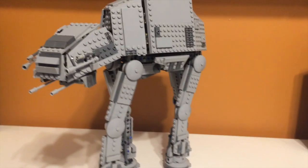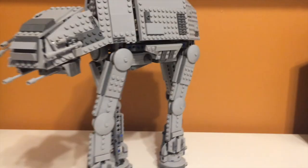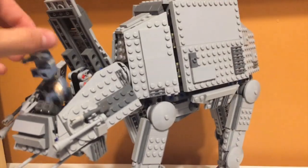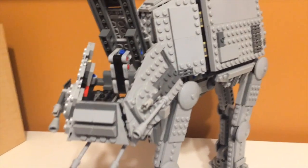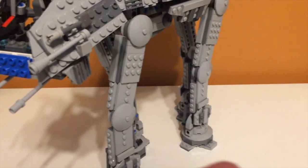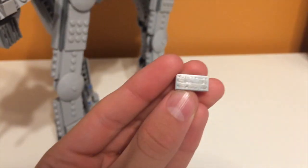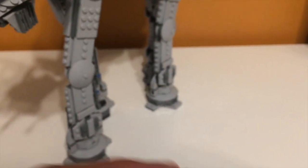Now time to talk about stickers and prints. I don't think there are any stickers in this set. I think there's only one print, and it's the control panel in the cockpit. This is the control panel piece — I'm not really sure what it's supposed to represent; it just has some dots and stuff on it. It's kind of a weird choice. I don't know if it's exclusive to the set, but it's the only print in the set.